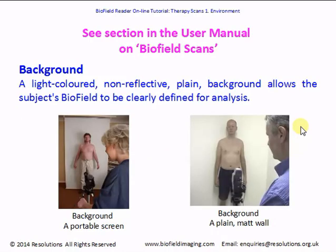Have a look at the section in the user manual on backgrounds. You're going to need a light-colored, non-reflective, plain background for the subject to stand in front of — this allows the subject's light or biofield to be clearly defined. On the left, the background is a portable screen which you can fold away when not in use and take to exhibitions or clients' homes for a mobile clinic. You can also get blinds which roll up to the ceiling for easy storage. On the right, the background is a plain matte wall — both work equally well.